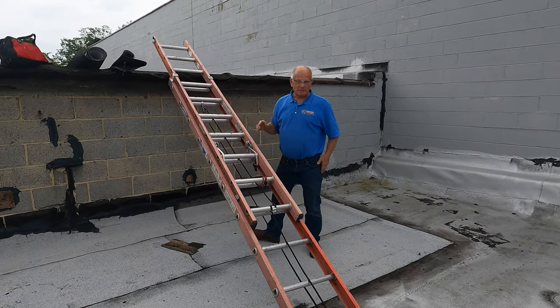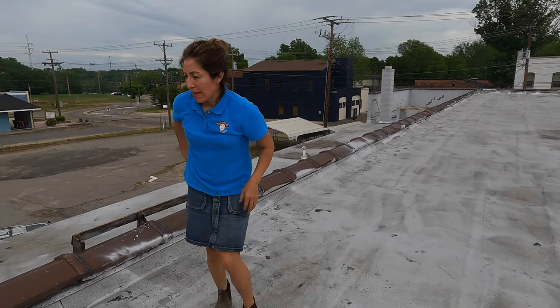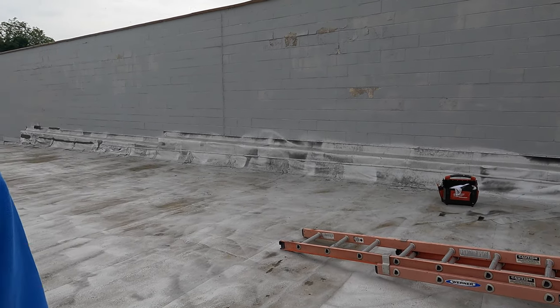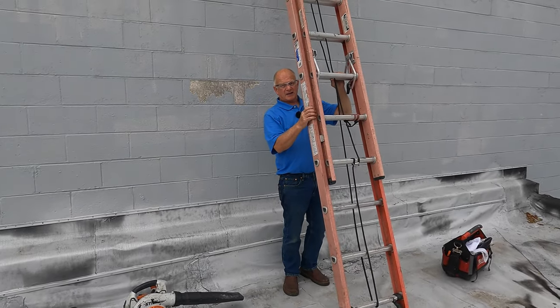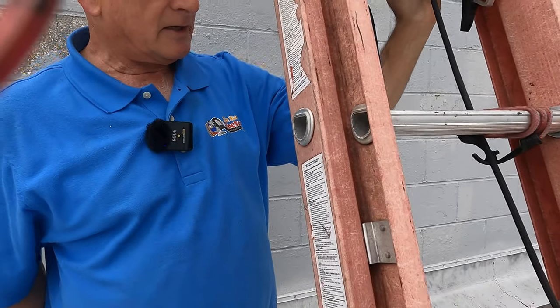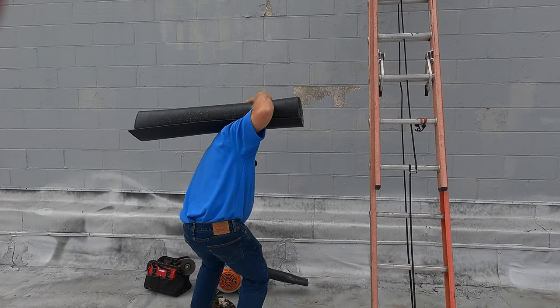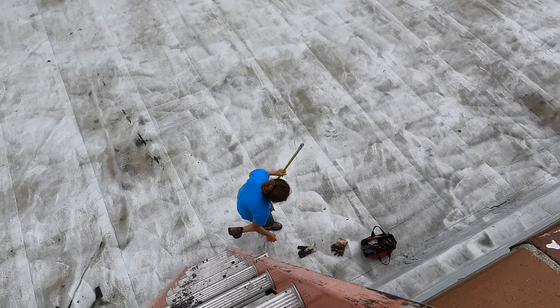There's a bungee cord holding this ladder together here. We're gonna fix this roof — I have a leak. I like this ladder, it's a fiberglass ladder. I like it more than an aluminum ladder, it's more sturdy. If you ever invest in a ladder, get good stuff, don't get cheapy. My wife is helping me.